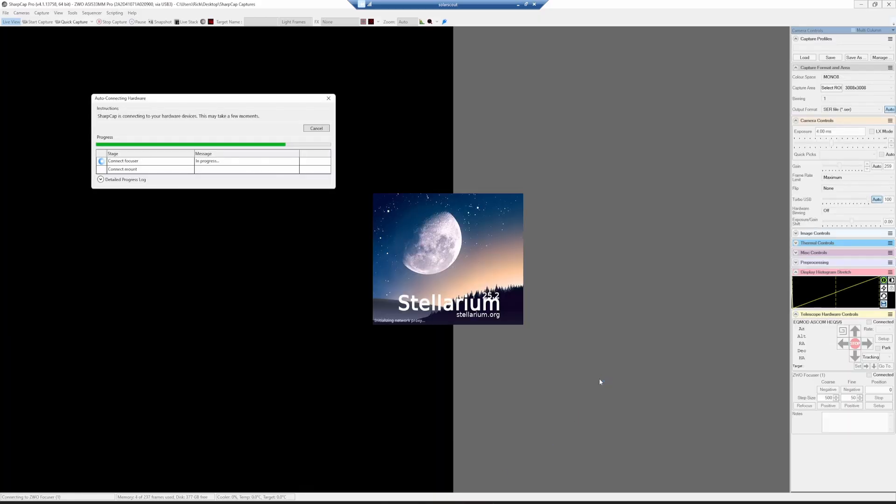I'm connecting remotely into the mini PC on the solar rig and running SharpCap. While that's setting itself up I'll run Stellarium — I use it as a quick and easy way to get at least close to the sun. I'll have to make some adjustments out there to get it in my field of view, but Stellarium gets me close enough.